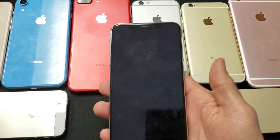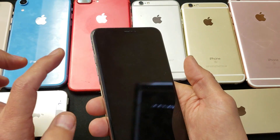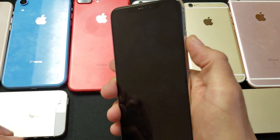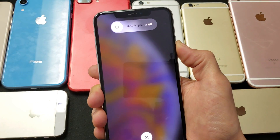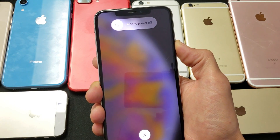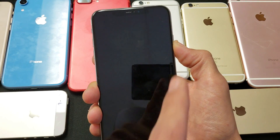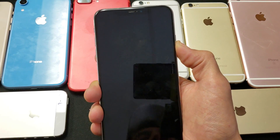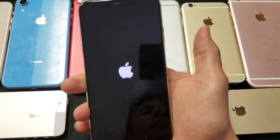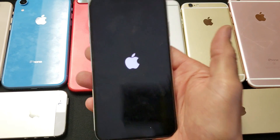Let's pretend this phone is black with nothing on the screen. Follow along: volume up, volume down, and then quickly press and hold the power button. Continue holding the power button — don't let go yet. If you have a black screen problem you won't see anything on screen, so just keep holding. Wait for it, don't let go. Apple logo is up — let go — and now your phone should be back up and running.